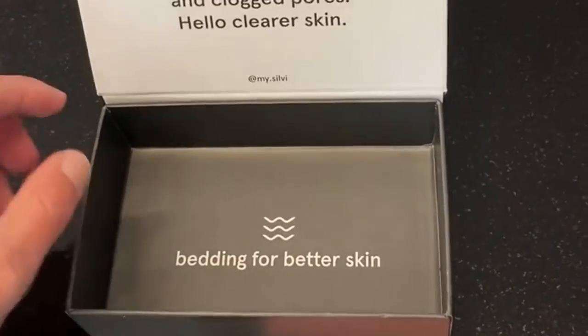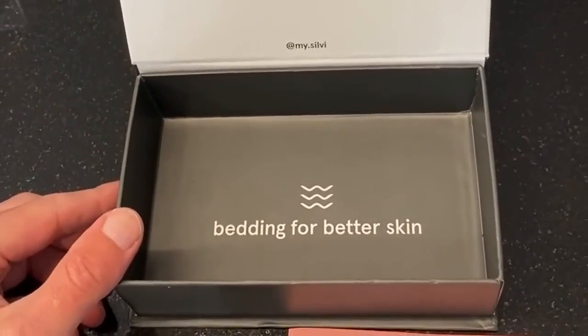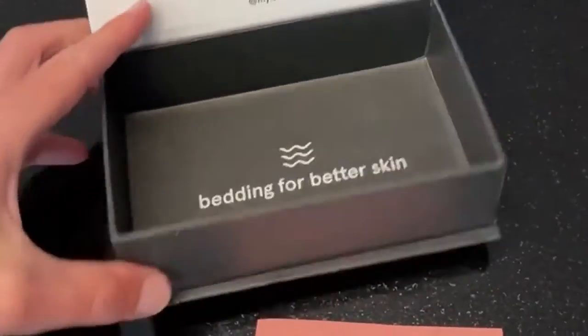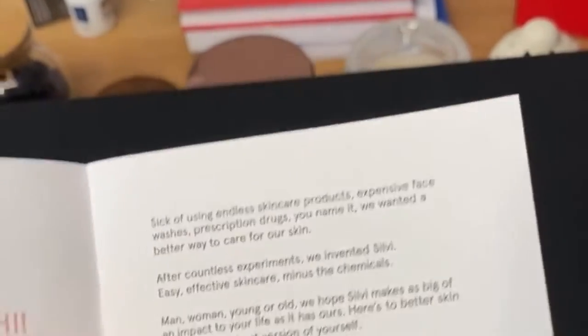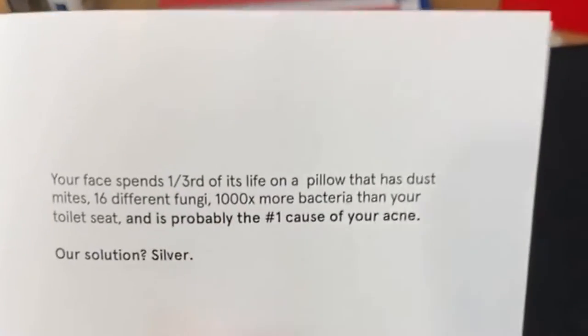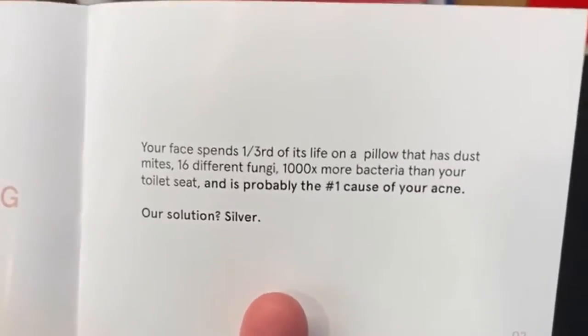'Betting for better sleep' — because I guess if you have acne you probably won't sleep so well. There's a little card in there with their website, and a message from Ben and Max. Your face spends one third of its life on a pillow.